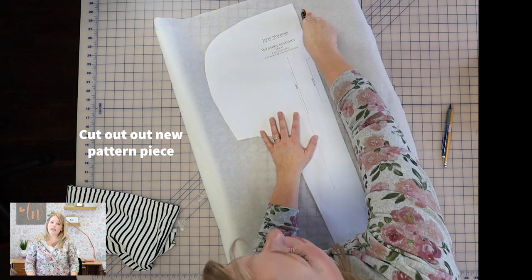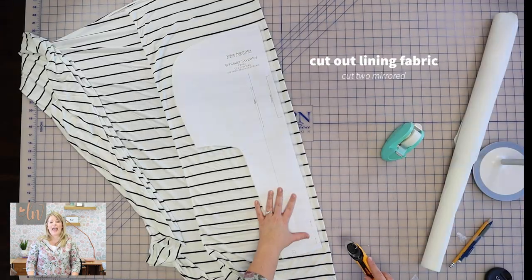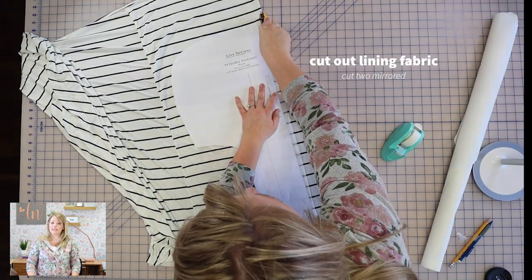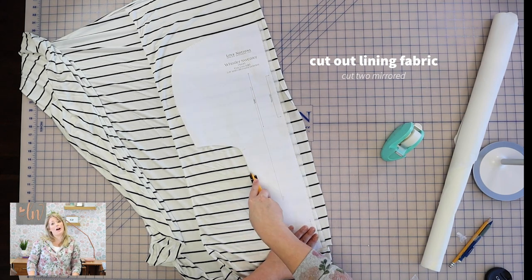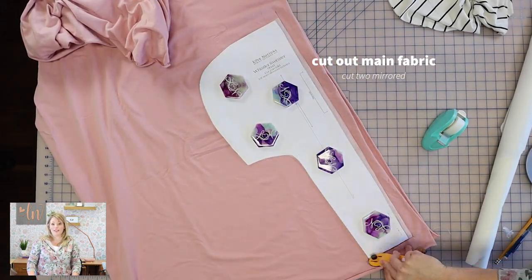Next, I'm just going to cut out the new pattern piece with the modifications that were made. Then I'll be able to cut out my lining fabric with that pattern piece — two mirrored pieces. And then I'm going to cut out my main fabric, also two mirrored pieces.